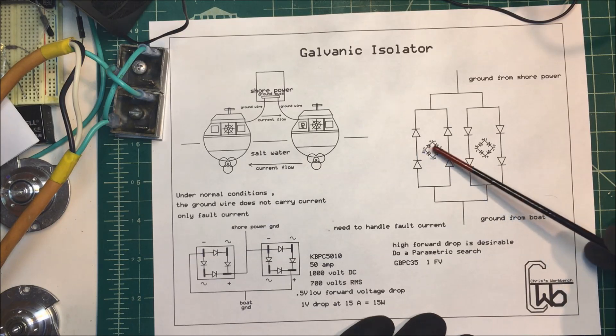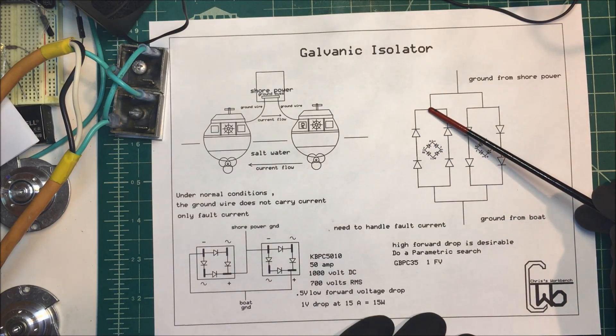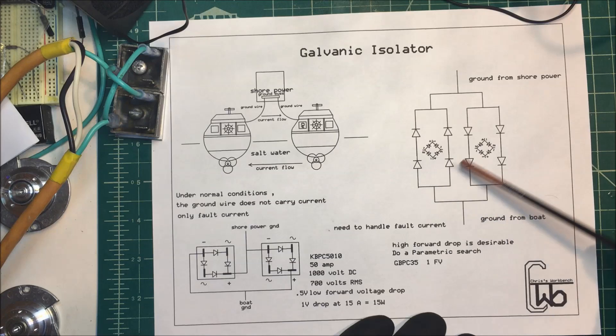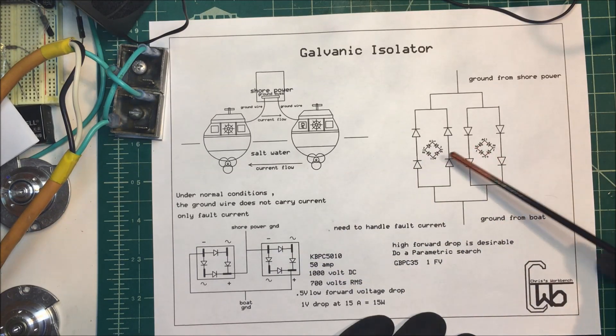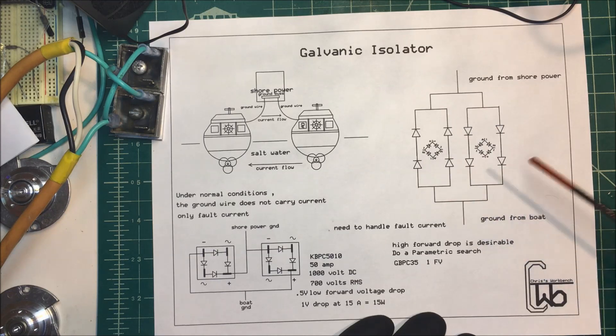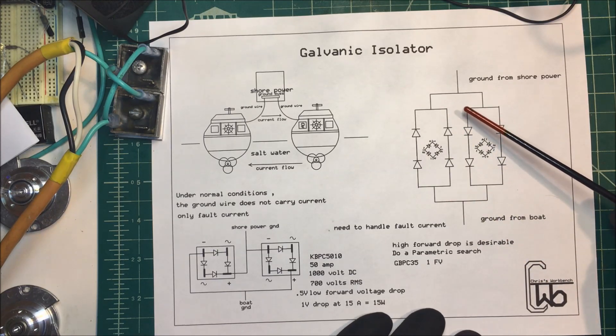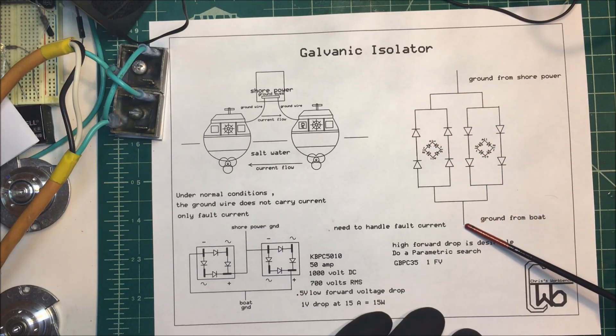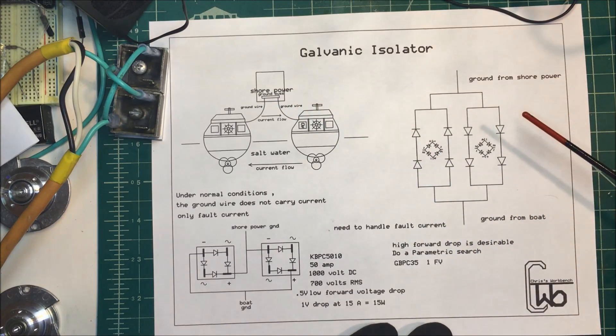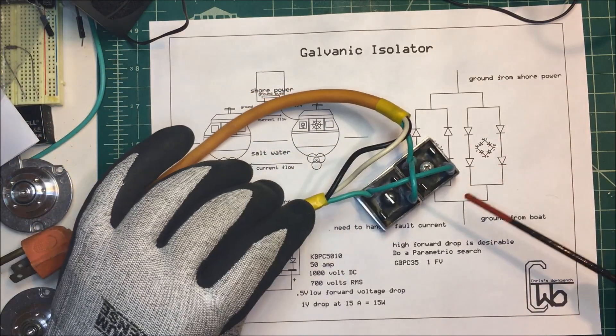This is the positive side and this is negative — negative and positive here. We don't use the AC part of the bridge rectifier; that's not hooked up. So each rectifier only has two wires going to it. These are both 50-amp bridge rectifiers, so there's enough AC current that can flow through to trip the breakers at the shore power side. Here's the setup right here.